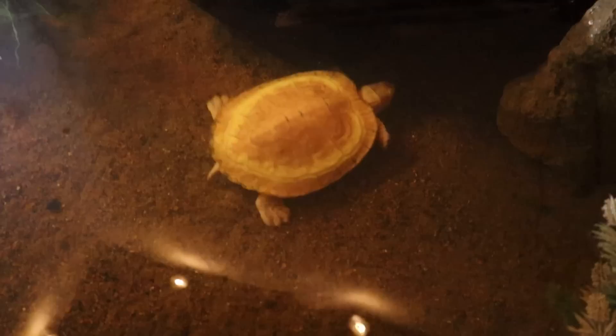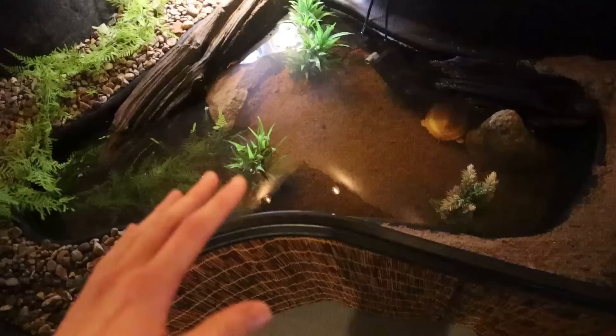Then we got Junior, the red-eared slider. And then we got Midas, our albino red-eared slider, right down there. In that video I said that I think there's about 40 gallons of water in this pond, but at this point I feel like it's a little bit less, probably around 30.